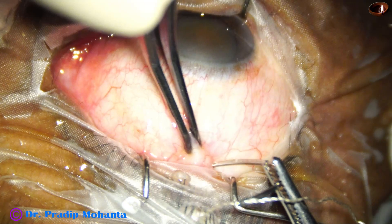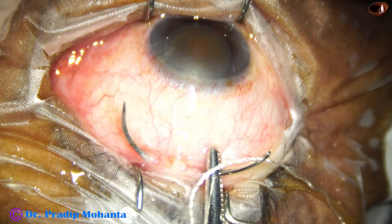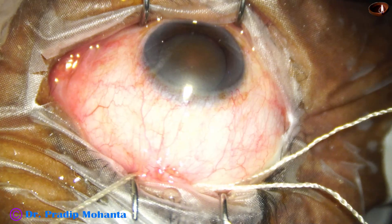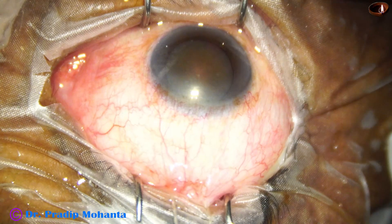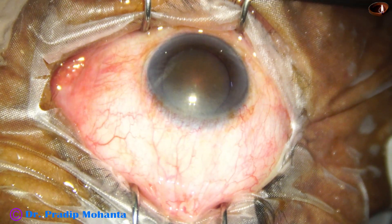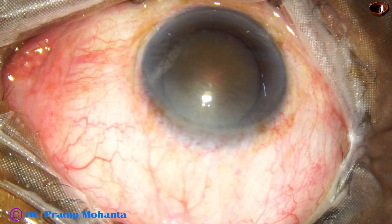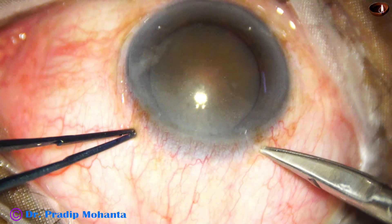This is the superior rectus bridal suture. The eyeball was turned down using a muscle hook. The superior rectus bridal suture is applied and this will stabilize the eyeball, making the sclerocorneal tunnel easier to create. This is particularly necessary for beginner surgeons. Experienced surgeons can do without it.